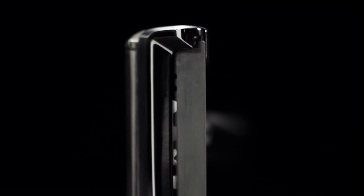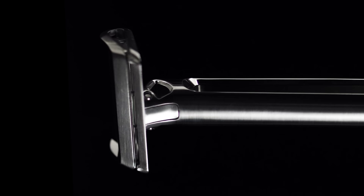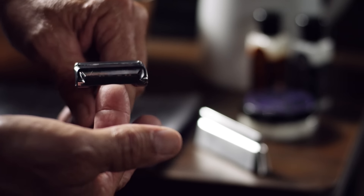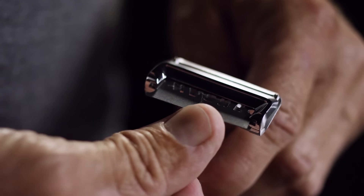OneBlade uses a single edge Japanese blade made by the finest shaving blade maker in the world. The loading and unloading of this blade was a carefully considered user experience. The blade is slipped into an opening in the rear of the razor and snaps into place with an audible click.